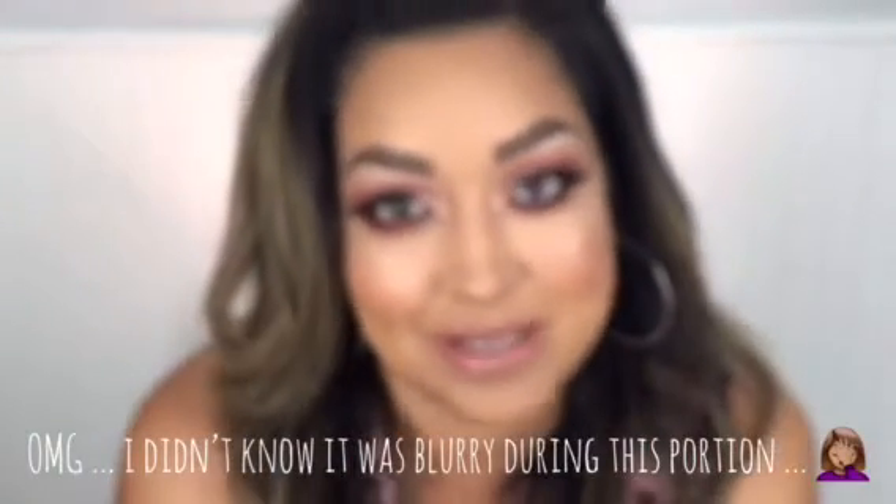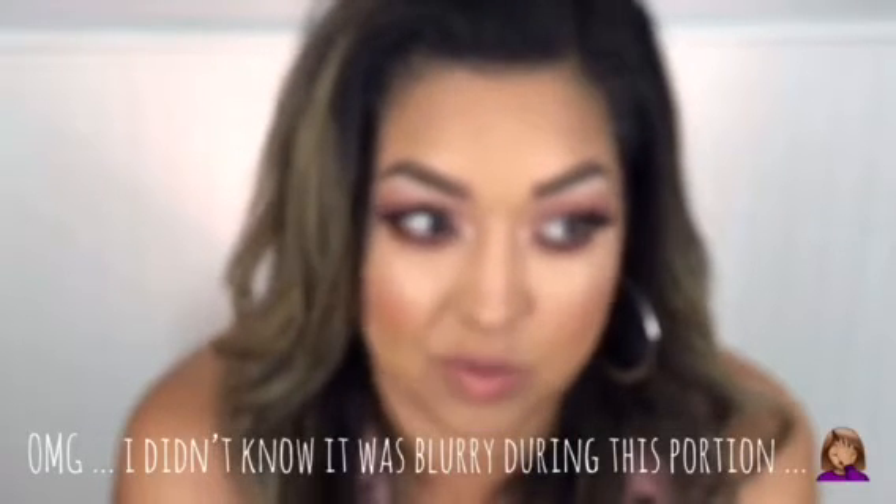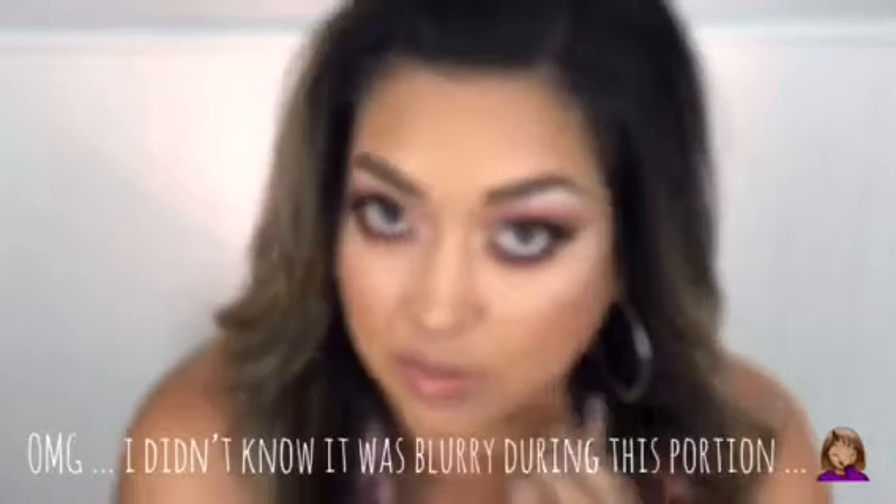Hi everyone! My name is Mama Hearts Makeup and welcome to my channel. I'm just gonna jump right into this makeup tutorial — I feel like I'm rambling a little bit in my intro, so I'm just gonna jump right in.